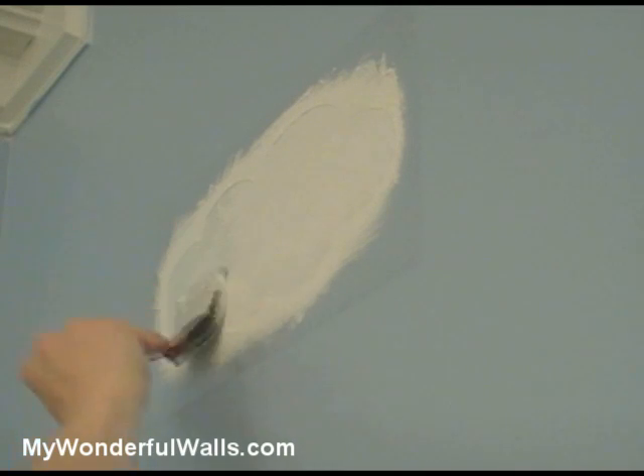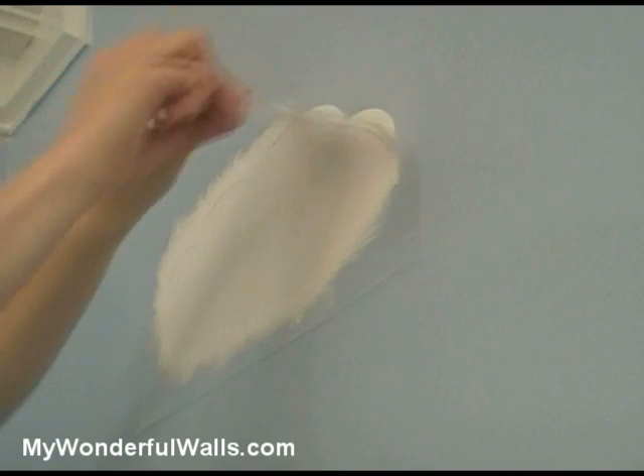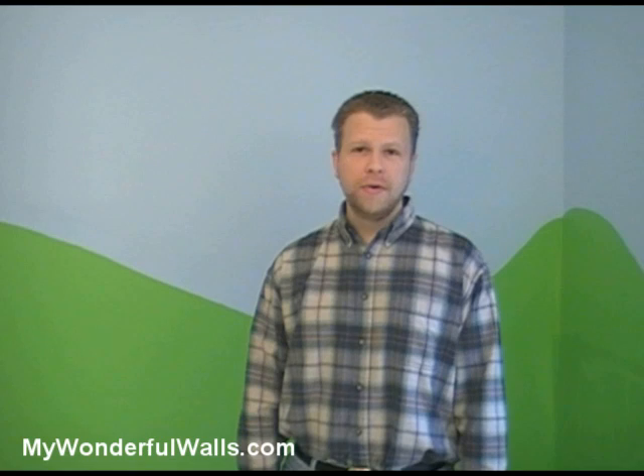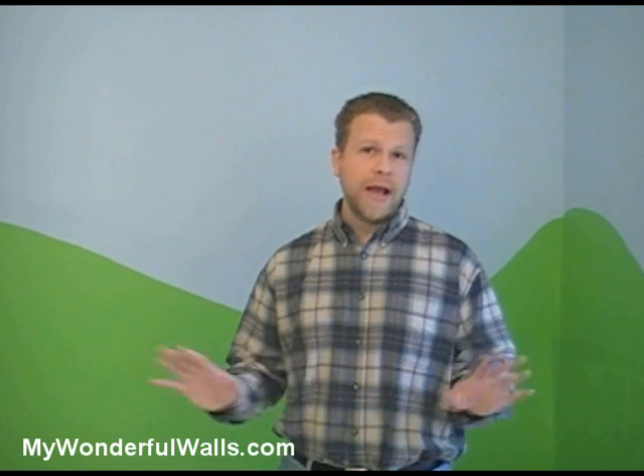Usually two coats of paint will do. You can use a hair dryer to speed things up. Once the paint is semi-dry, remove the stencil — it's that easy. Now that we've practiced with the cloud, we're going to start with the train and bridge, which is our focal point, and we're going to work our way out from there.